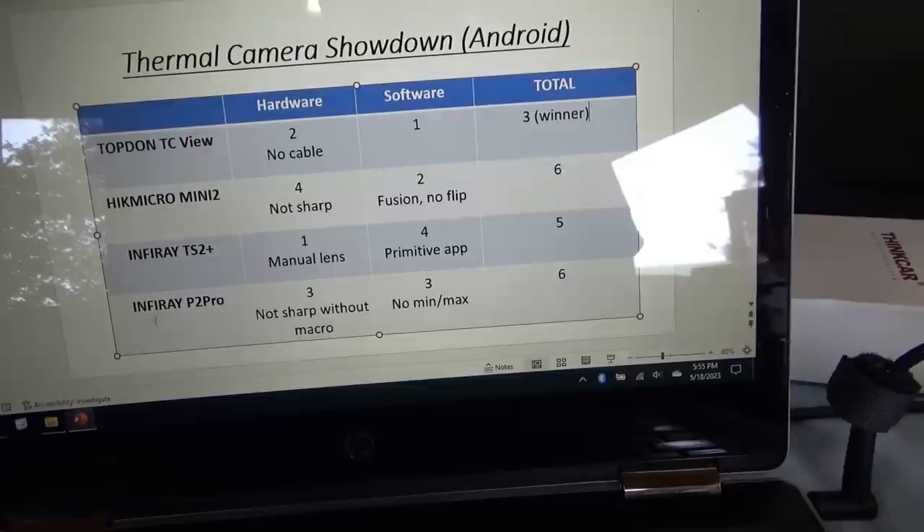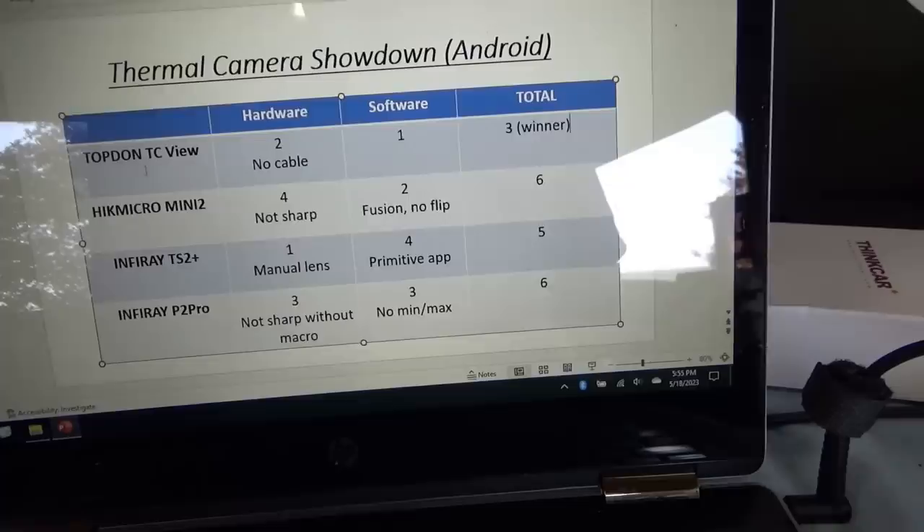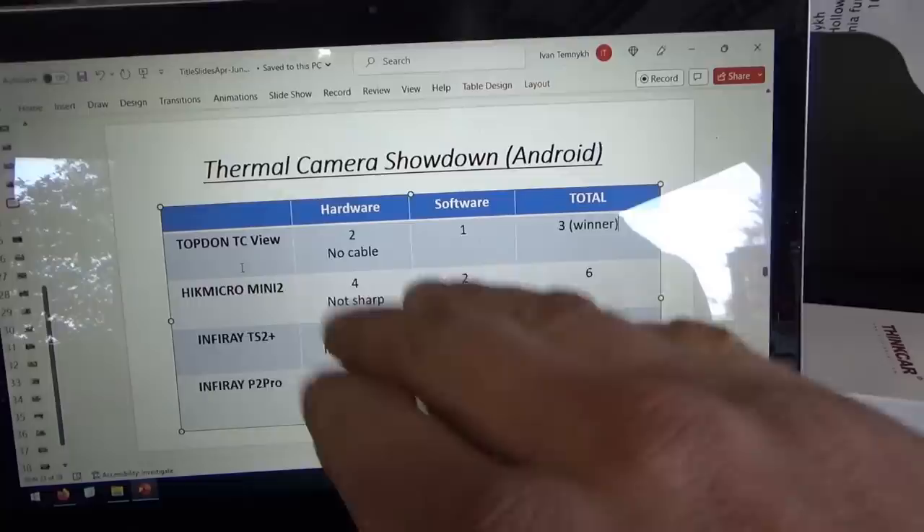The prices are very similar and some are on sale — links will be in the description. For bonus footage, let's actually fix my bike because that voltage drop is going to drive me crazy. I don't like hot wires. We'll look at the connections and then run it again to make sure everything stays cool.